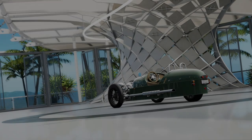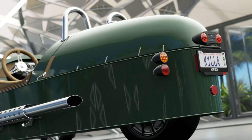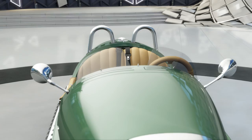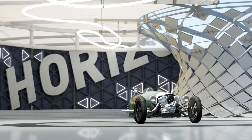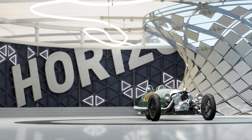Alright, what is going on everybody? Welcome to another video. Today I have the Morgan Three-Wheeler ready for action on Forza Horizon 3. This is part of the new DLC that just dropped for Forza Horizon 3, which is the Logitech G Car Pack. Let's go ahead and check out this beast that we have here.